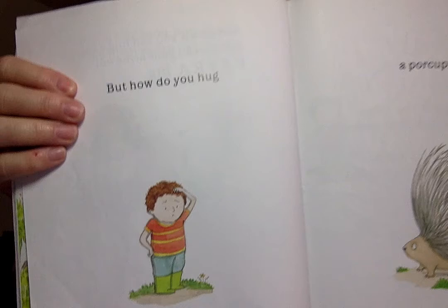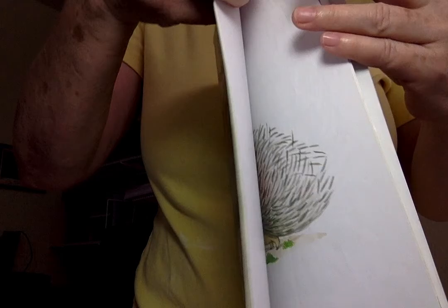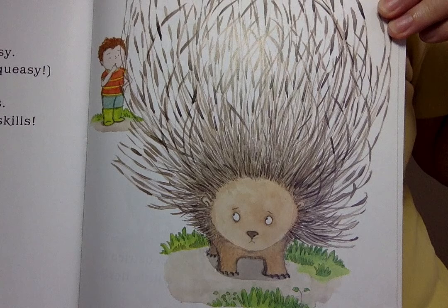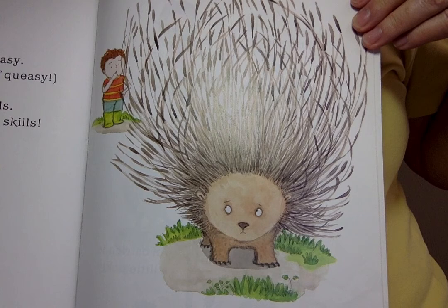But, how do you hug a porcupine? This prickly fellow won't be easy. My stomach feels kind of queasy. He wears a coat of thorny quills. To hug this one will take some skill.